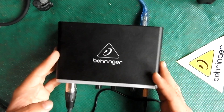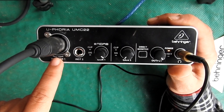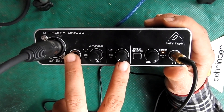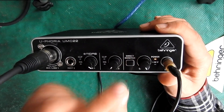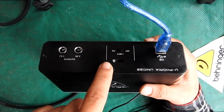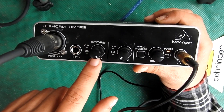The UMC22 has an XLR input for microphone, an input for guitar, gain knobs for the XLR and for the guitar or instrument, and a direct monitoring option — if you enable this you can listen through your headphones. There's also a volume knob, and on the back side there's 48 volt phantom power for condenser microphones and outputs for speakers.